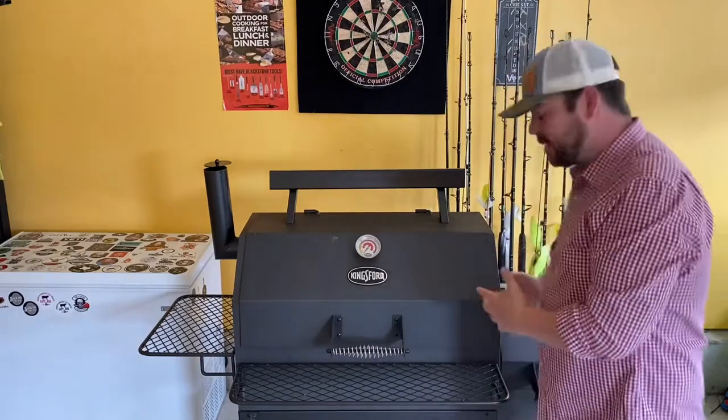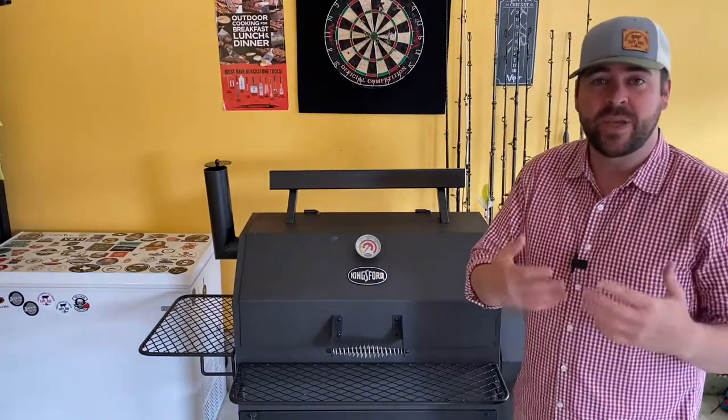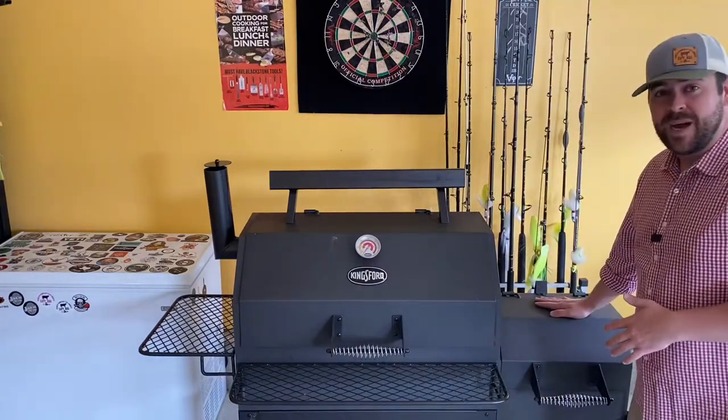Further background: my bias towards an offset smoker goes back to when I first started smoking food. I bought a cheap $180 Char-Griller and I used that thing every weekend, all weekend long. And I absolutely love playing with the firebox all weekend.